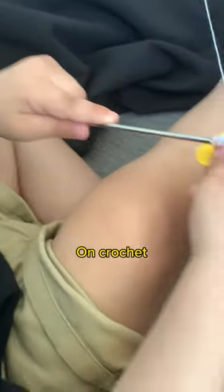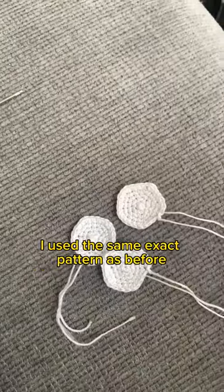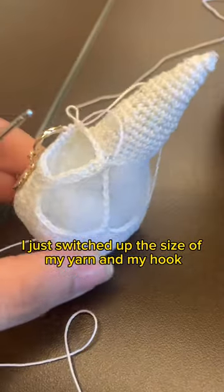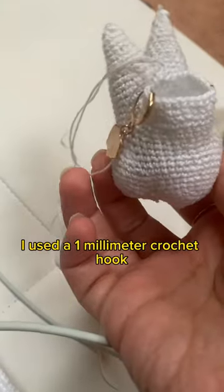I used the same exact pattern as before. I just switched up the size of my yarn and my hook. I used a one millimeter crochet hook.